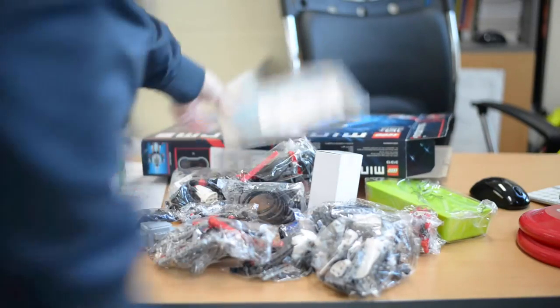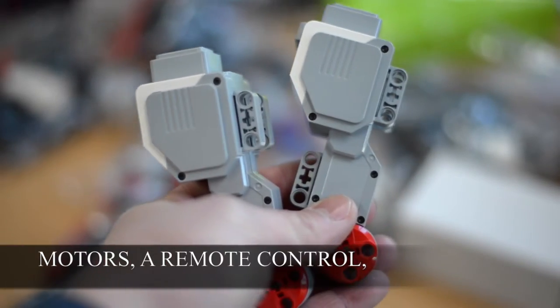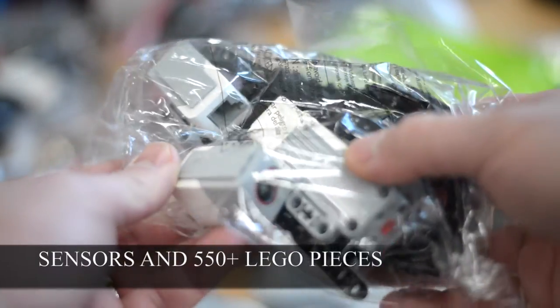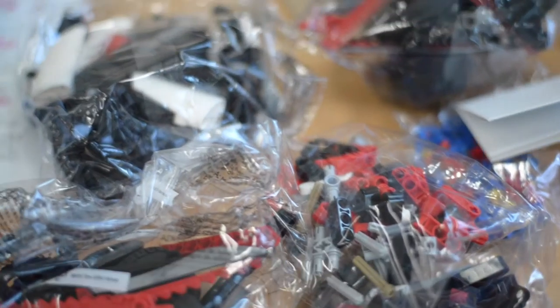The box also comes with numerous plastic bags that contain motors, a remote control, sensors, and of course more than 550 Lego Technic pieces. Now time for the build.